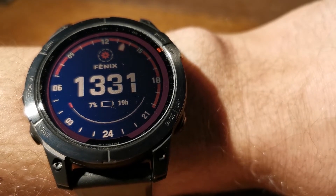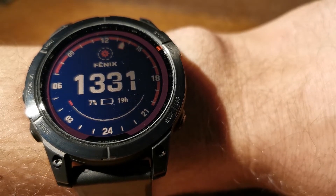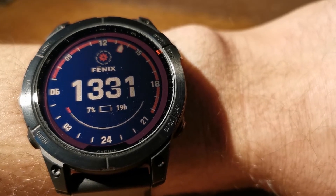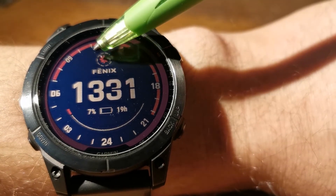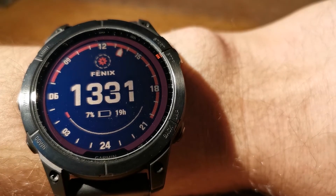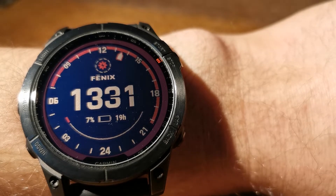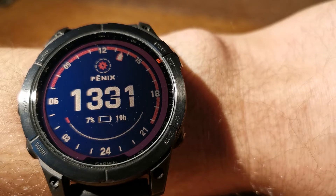First let me show how it is possible to measure the current amount of sunlight and what widget screens the Garmin Fenix 7 Solar has for it. On the default watch face there is a ring divided into 10 parts. When there is no light or the light is not bright enough, all these ring parts are grey. The more light you have, the more parts change color from grey to red.